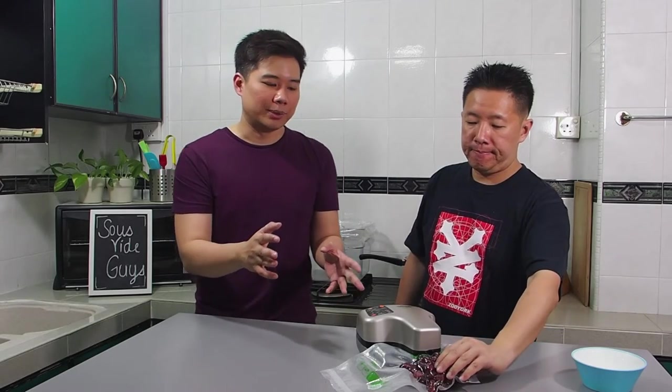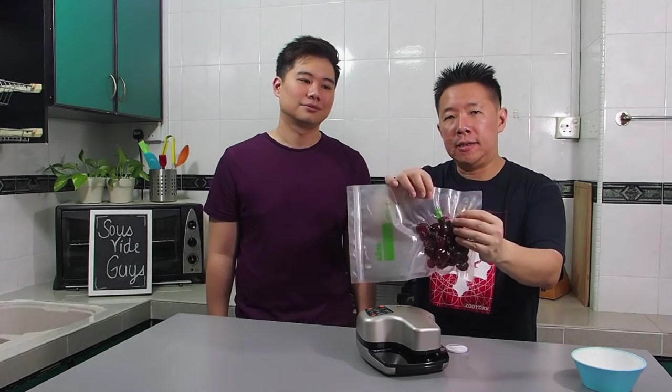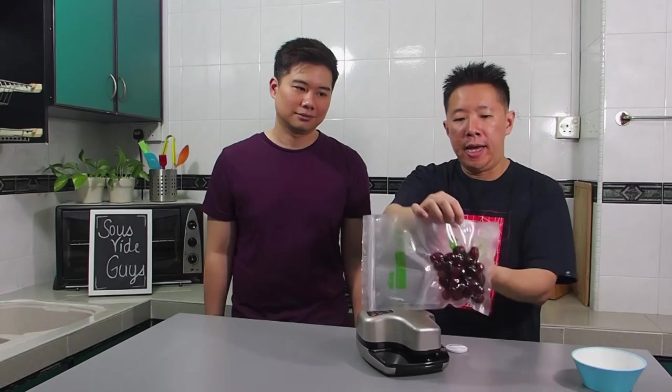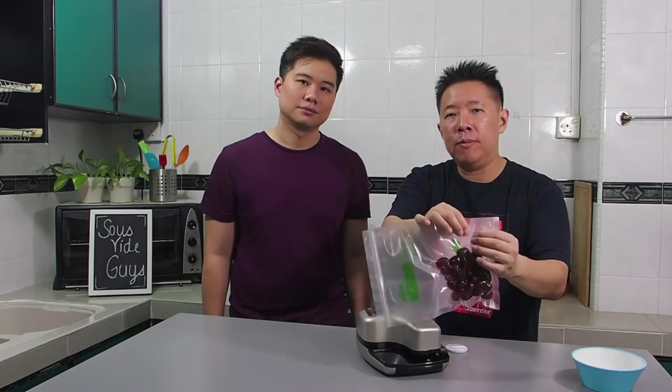Once it's done, you will hear two beeping sounds, and at the same time you can see the light indication showing it's done. We pressed the stop vacuum button because we were happy enough with the seal and didn't want it to go too tight. The Oliso VS95A did a very good job of sealing the item. You can see the mark where it punched the hole, sucked the air out, and resealed over that same spot. If you touch it, you can actually feel it's a bit warm — that's where the seal occurred.